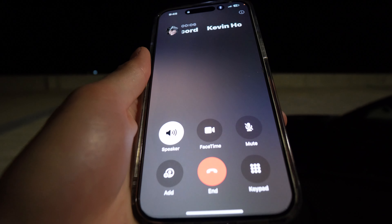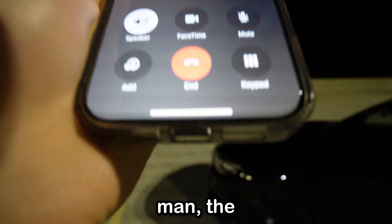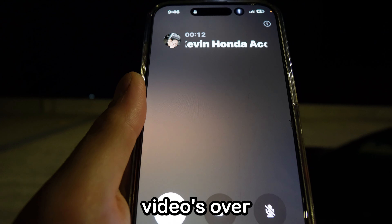Alright, I need to get to my house now. You're leaving? Yeah. Man, the video's over. Really?